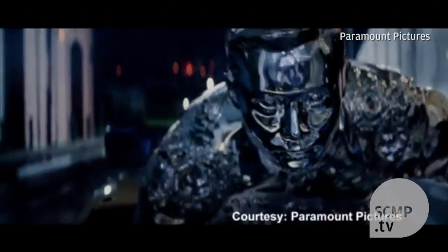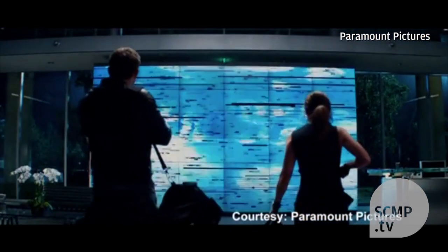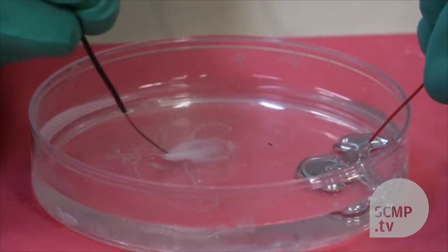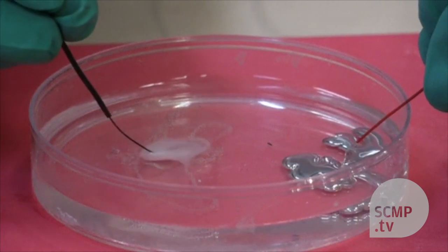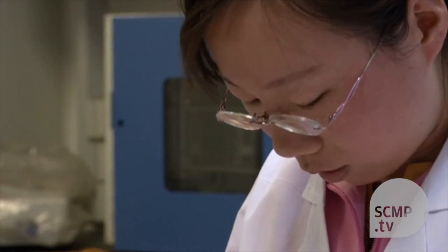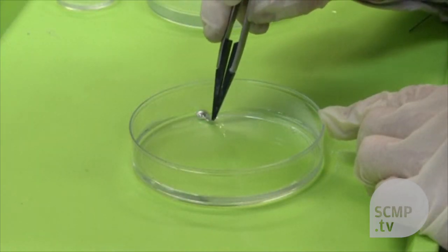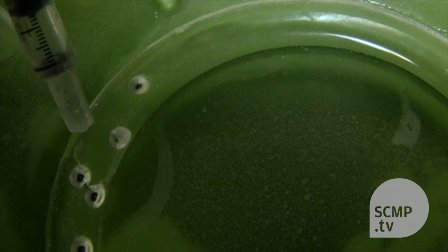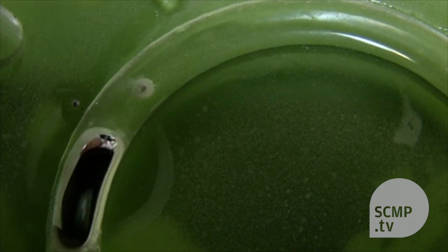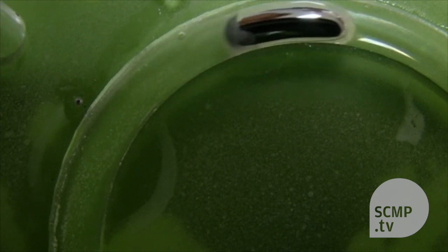A liquid metal shape-shifting robot like the T-1000 from the Terminator movies could be a step closer to reality. This droplet of liquid metal alloy can change shape when an electrical current is applied to it. But it's what happens when a flake of aluminium is added that has got scientists really excited. The metal consumes the aluminium, creating hydrogen bubbles that allow it to move of its own accord — in effect fueling itself.